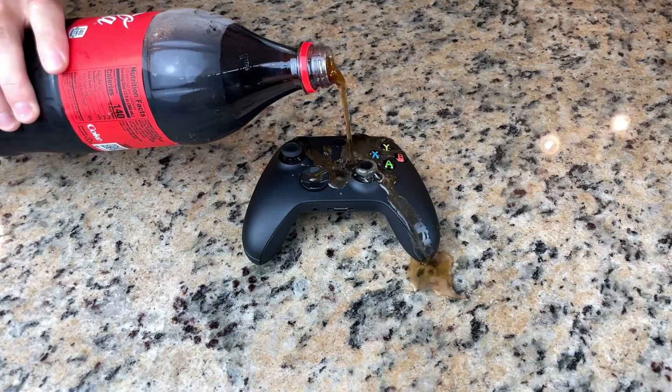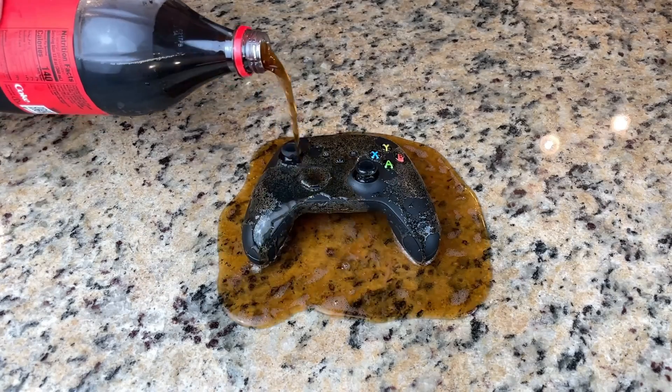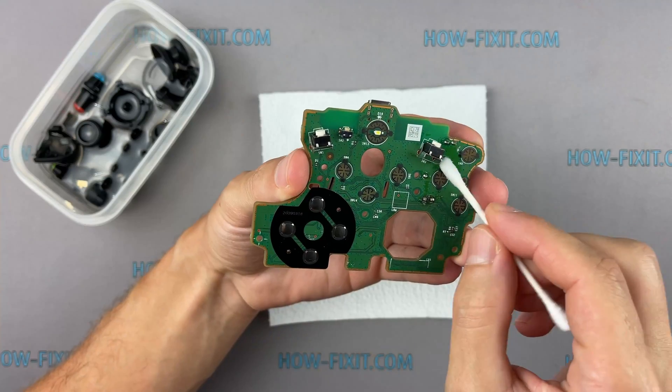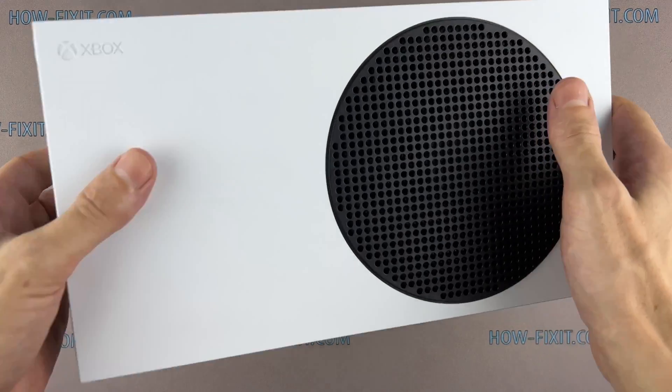Also in the description, you can find a link to a video where I show you how to restore a water-damaged Xbox Series S controller. I hope your controller is okay, but if that happens, you will know what to do. Let's start disassembling the Xbox Series S.